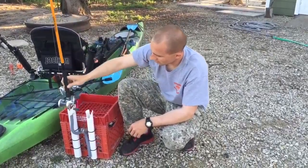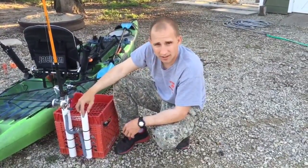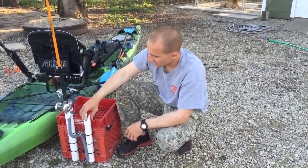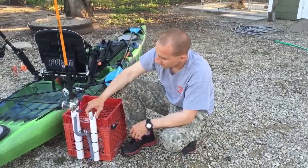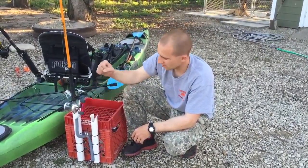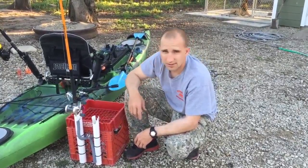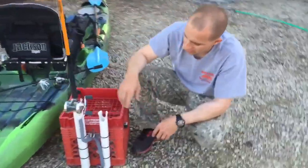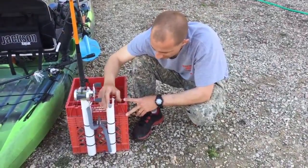What I did was take a Dremel tool and cut out the shape I wanted — just kind of trial and error, kept cutting on it. Then I took a wine bottle I had laying around, heated up the PVC on the end, and just shoved it down over the wine bottle. That gave me that flared end like you see on manufactured rod holders.